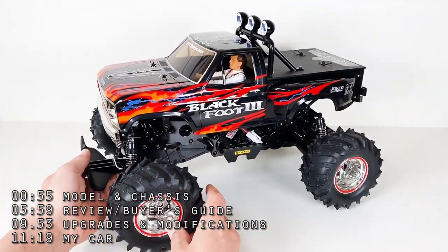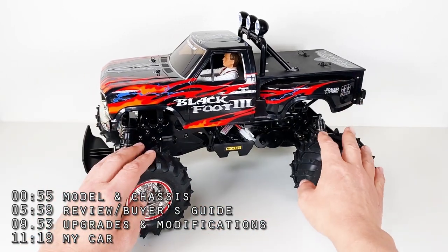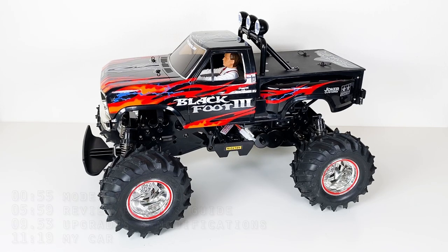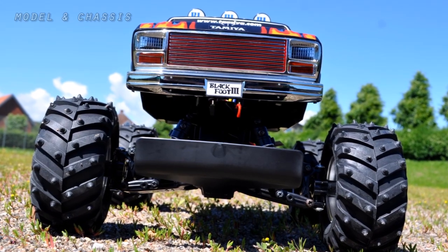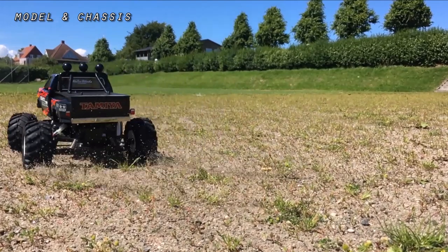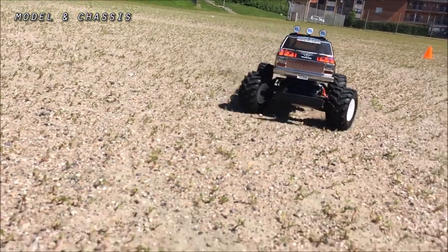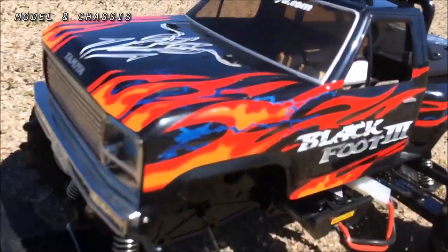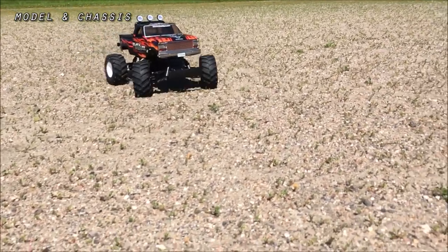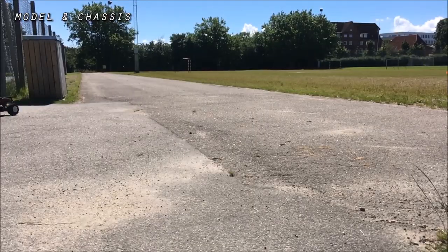Since we started with the WT-01 in the first episode, I thought it would be logical to continue with another WT-01. As mentioned, this is the Blackfoot III. It's an XB model, which is Tamiya's designation for a ready-to-run — XB stands for Expert Built or Factory Assembled. This is model number 57825, and the kit version is model number 58498.